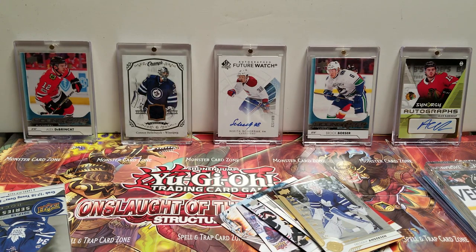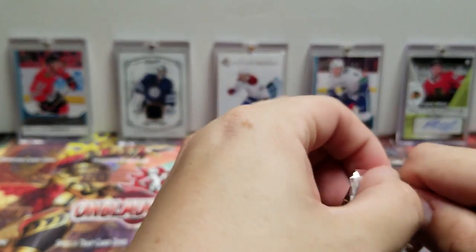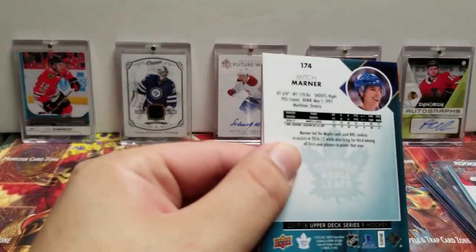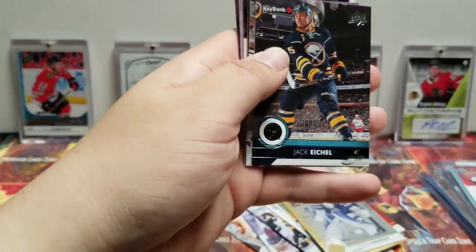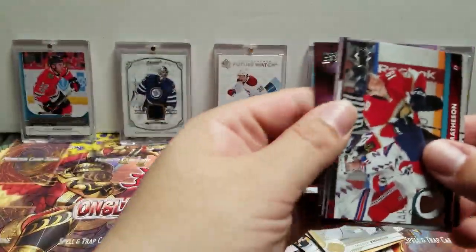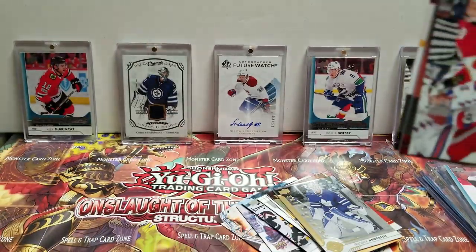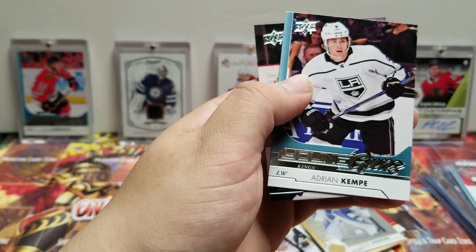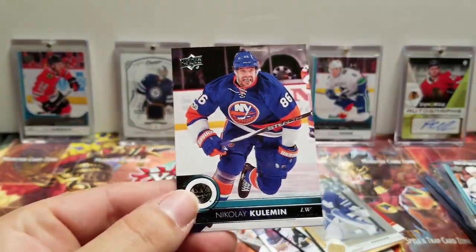We have one pack left. We have hit all six guaranteed Young Guns, so what's in here is anyone's guess. I'm hoping for a big hit. Jeff Petry, Jack Eichel, Michael Matheson, Mitch Marner, Zdeno Chara, Michael Frolik. Another Young Gun — this one is Adrian Kempe's normal Young Gun — and Nikolaj Cehlarik.